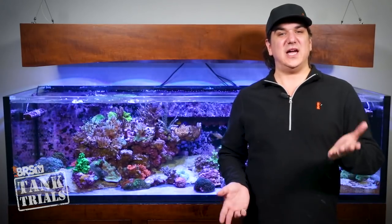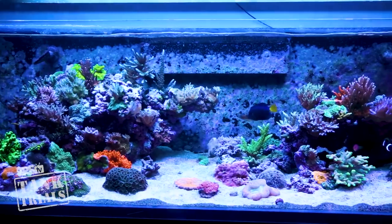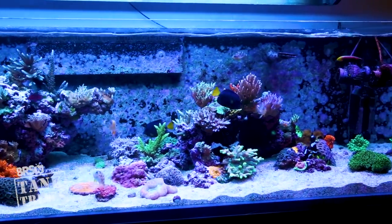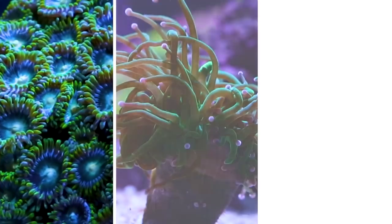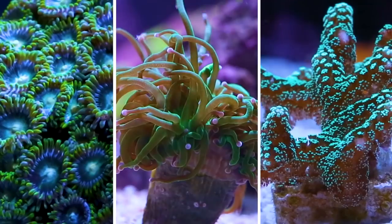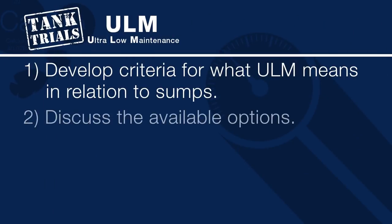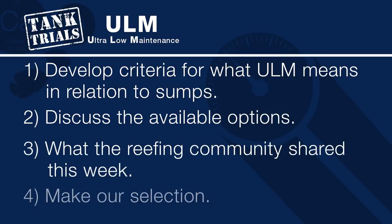This is week 3 of ULM and development of an ultra low maintenance system. The goal is a stable show-caliber reef tank which requires as little maintenance as possible, potentially performing only a few minutes of maintenance a month. Today is all about sump selection for these three tanks. We're going to explore and potentially select three different sumps for the ULM project — one polyp and softy tank, one LPS, and one SPS tank. That means we'll develop some criteria for what ULM means in relation to sumps, discuss the available options, what the reefing community shared this week, and then make our selection.